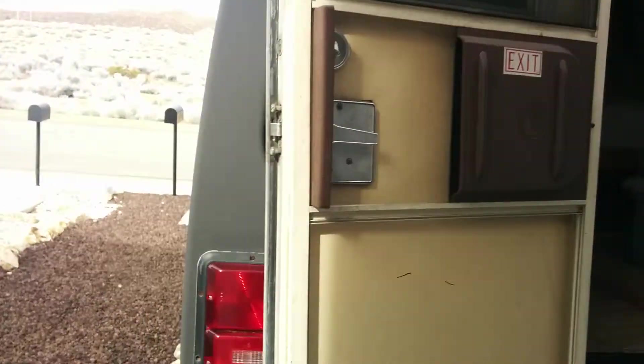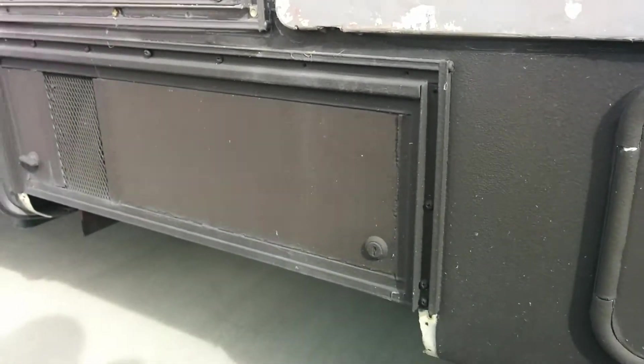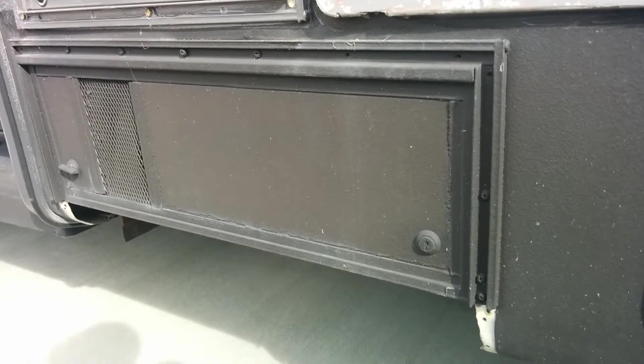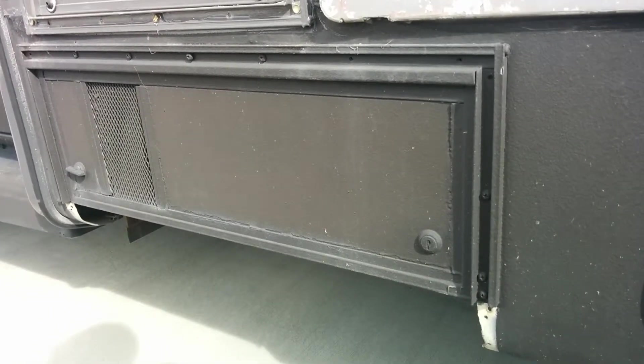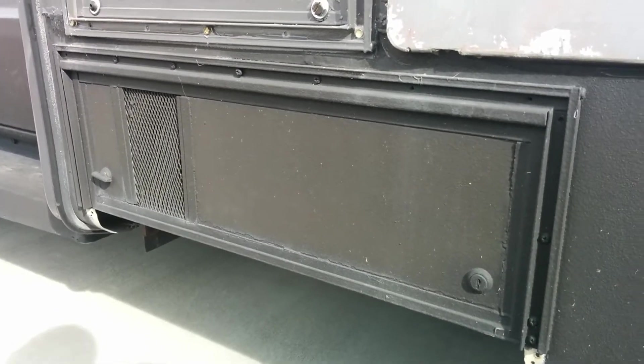Over on this side, propane appliances were over here. This is where the generator used to be. The generator wasn't working — it needed an overhaul. I actually gave it to a friend; he got it working again and it's a really nice generator. He helped me out with some work, so that was a nice little trade. I'm going to rebuild that space to be some outdoor storage.